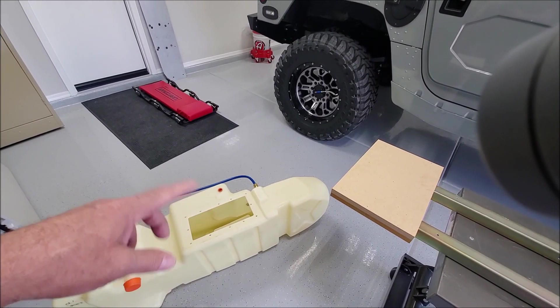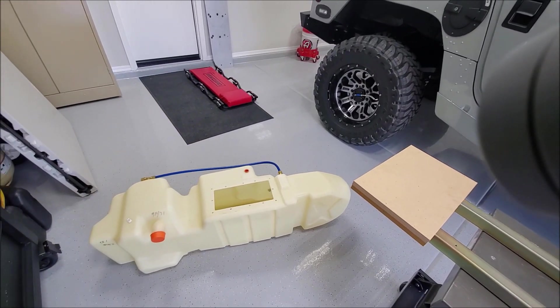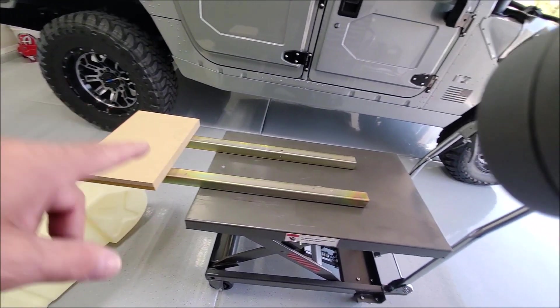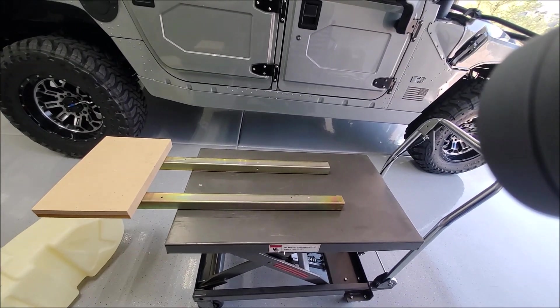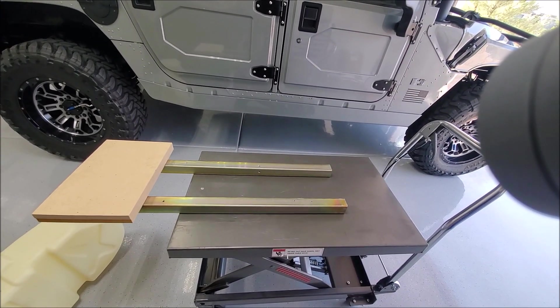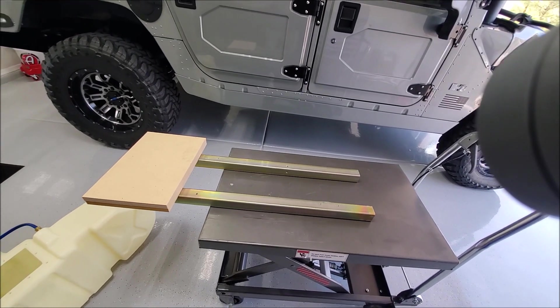This is my driveshaft protector — right now I don't have it in, so hopefully I'll get this back in. I've got some hardware for that. When I take the driveshaft out — which unfortunately you have to do to get this tank out — the driveshaft fits right inside this recess right here. So you have to get that out of the way before you can drop the tank.